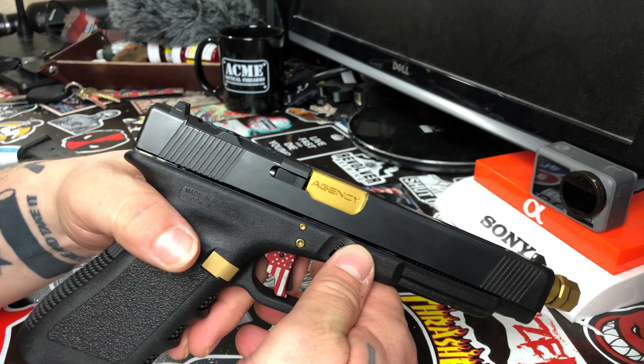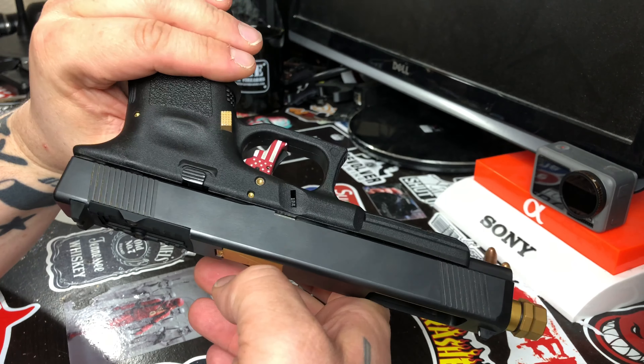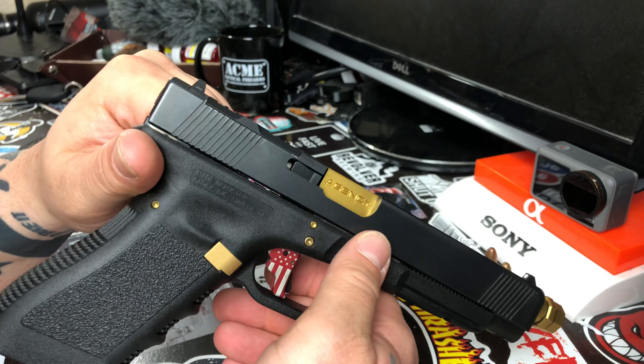Another thing you can notice right off the bat — if you know your guns and Glocks — this is not a stock or factory slide. It is a slide that came with or off of a Polymer 80 build.